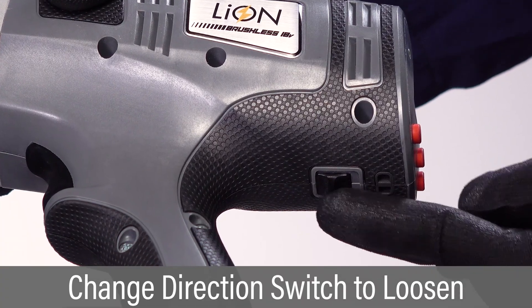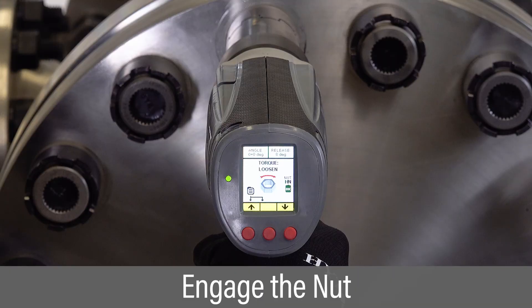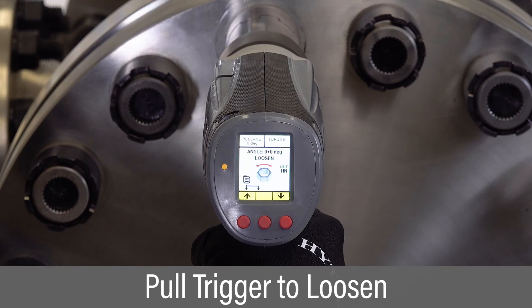To loosen the high-torque nut, set the direction switch to loosen. Position the tool over the nut. Pull and hold the trigger until the nut is loosened.